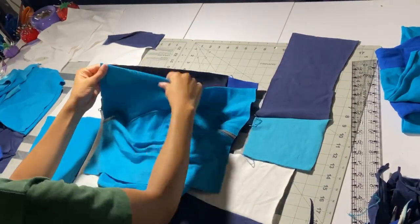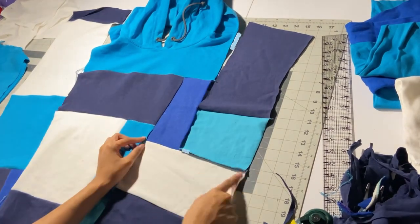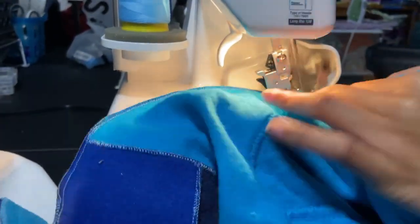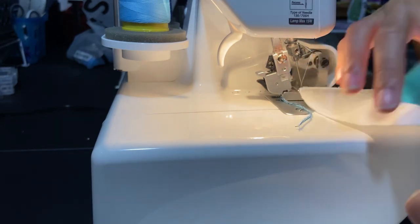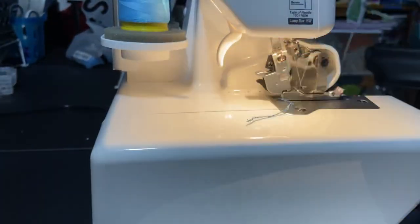Next we're going to add in the hoodie part and put that with whatever piece matches up. For this next part we're going to sew down a corner — it might look tricky but it's pretty easy. Just sew down the vertical line first, then match up the seams that are already sewn on the horizontal line and continue that seam all the way to the end to make a seamless corner.